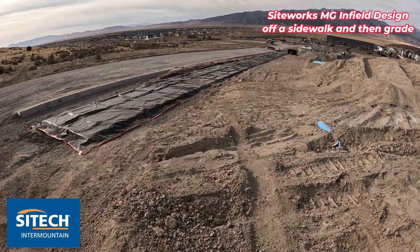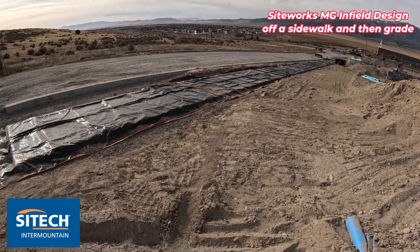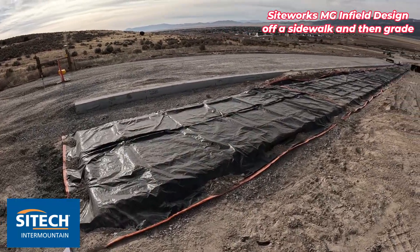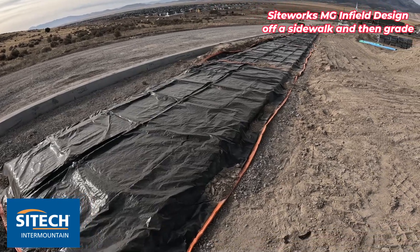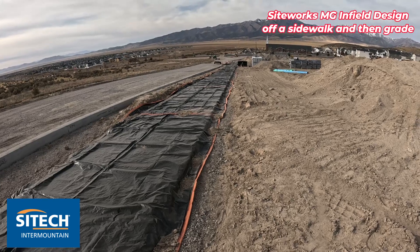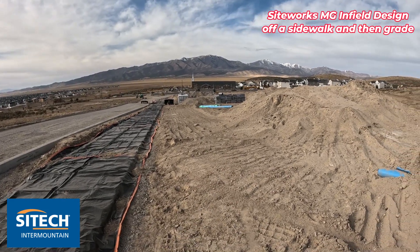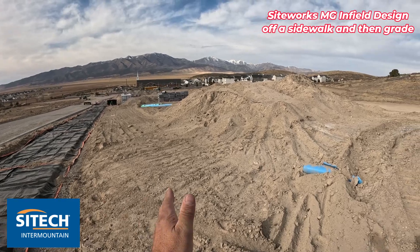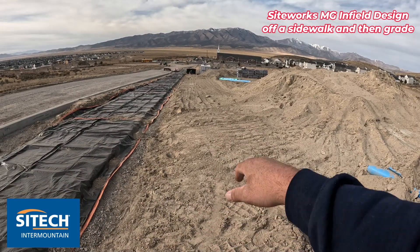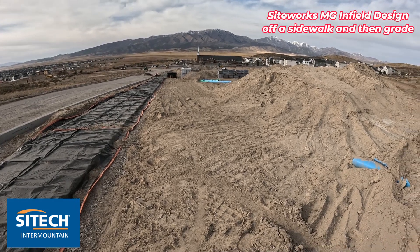I already have a design for this project with some grading that happens out here behind this sidewalk. This sidewalk just got poured a couple days ago — it's kind of cold here in Utah so it's still covered — but I'm going to shoot an infield design line right along the side of that sidewalk, and project over with my offset line settings a slope about 50-60 feet off to the right, grading this area at about a two to three percent slope.